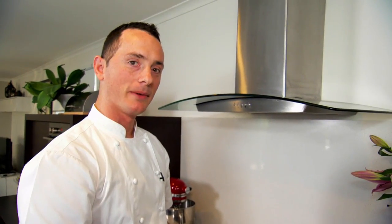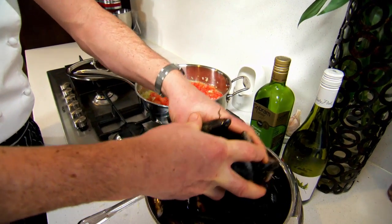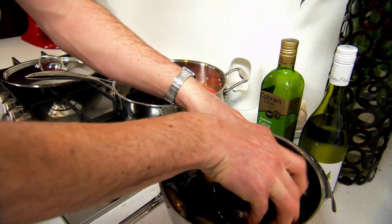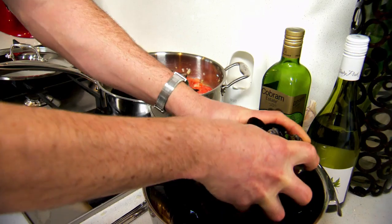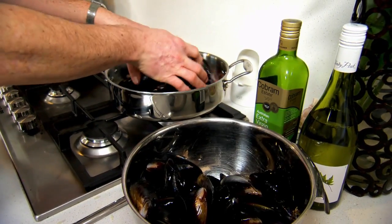It's really important with mussels — and actually any seafood — that we don't overcook them. We don't need the heat on flat out; we can turn that down to a medium heat. After a few minutes you'll start to see the heat go through and the mussels will start to open. It should take around five minutes, and once the mussels are open, they'll be ready.